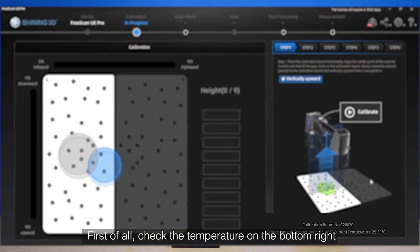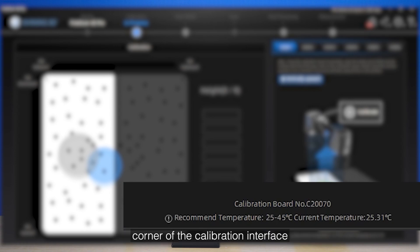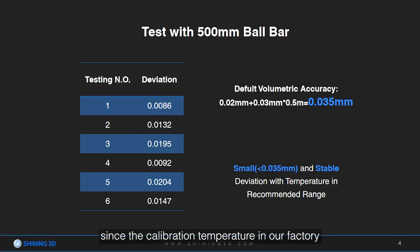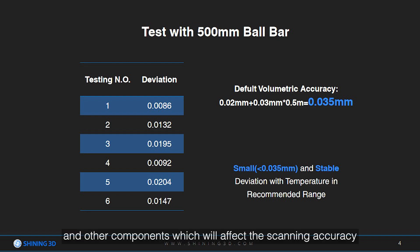First of all, check the temperature on the bottom right corner of the calibration interface and make sure the temperature is in the recommended range. Since the calibration temperature in our factory is around 38 degrees Celsius, if the subsequent calibration temperature is too high or too low, it will lead to thermal expansion and contraction of the lens and other components, which will affect the scanning accuracy.